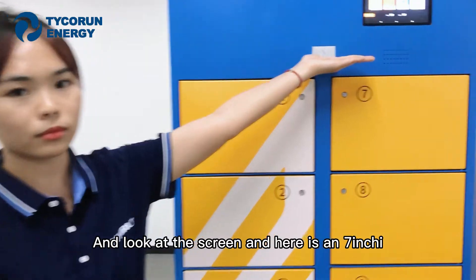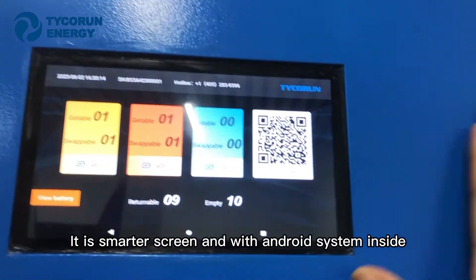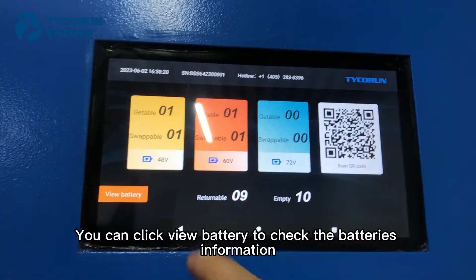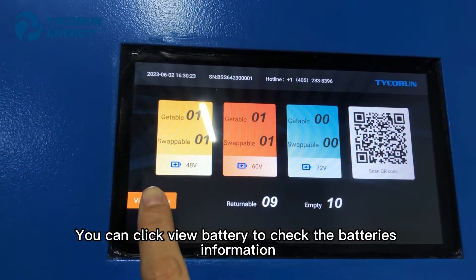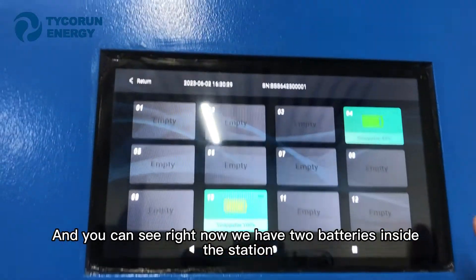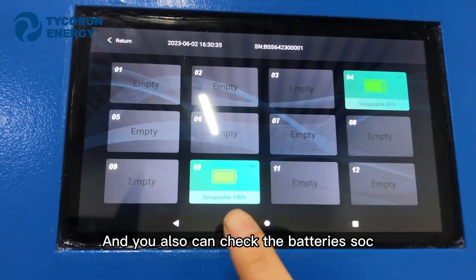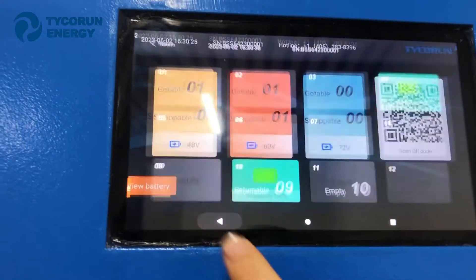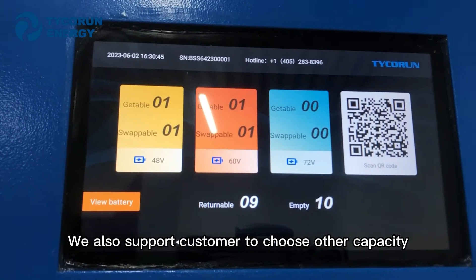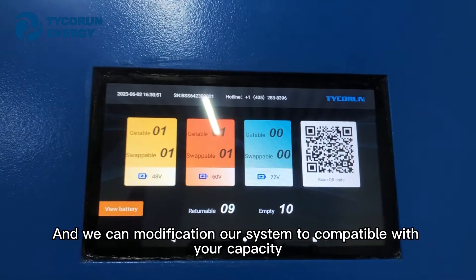Look at the screen — here is a 7-inch LED smart screen with an Android system inside. We also support iOS. The screen is touchable; you can click 'View Battery' to check the battery's information. Right now we have two batteries inside: one is 48V and one is 60V. You can check the battery's SOC. This model supports 48V, 60V, and 72V. We also support customers choosing other capacities, and we can modify our system to be compatible with your capacity.